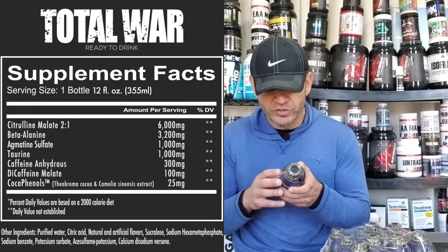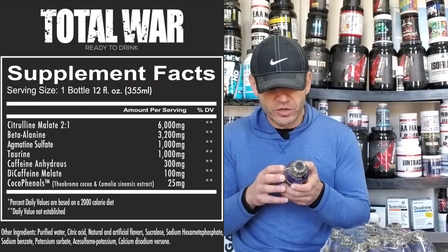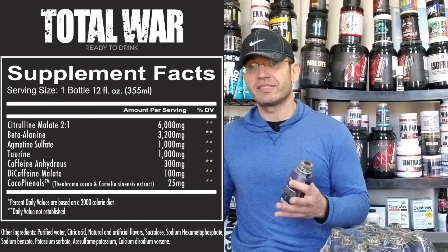Then you have caffeine anhydrous at 300 milligrams, di-caffeine malate at 100 milligrams, and theobromine at 25 milligrams. That's the stimulant package.